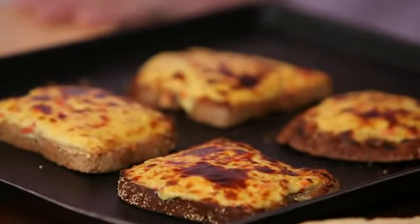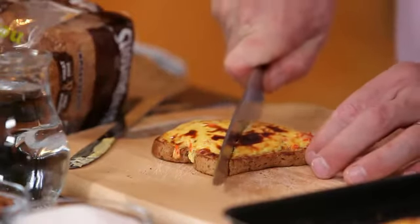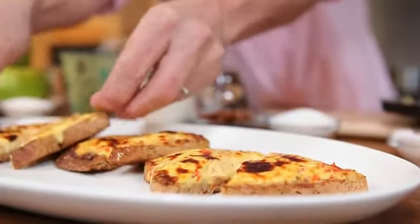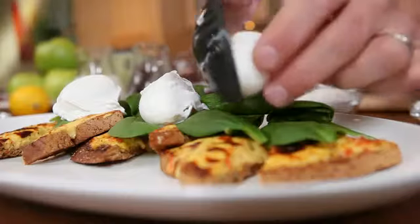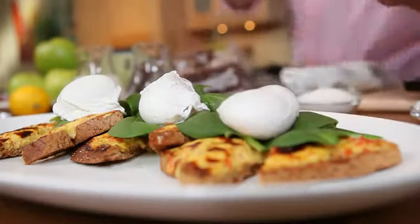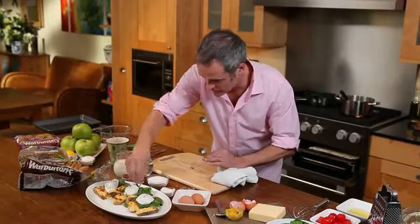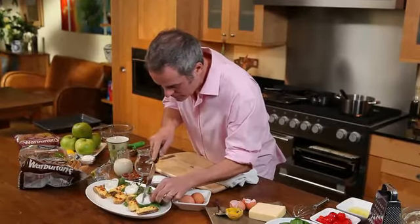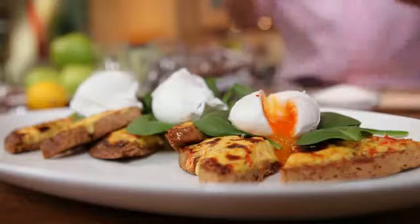That is how they come out — beautifully glazed, nice and soft still. Look at all that lovely juice going to run out. Then I'm going to put on there a little bit of spinach. Now all we need are the poached eggs to go on top — a soft poached egg. A little bit of pepper, and a little touch of salt to season the egg. With my sharp knife I'll just break that open. Look at that. And there it is: Welsh rarebit toast.